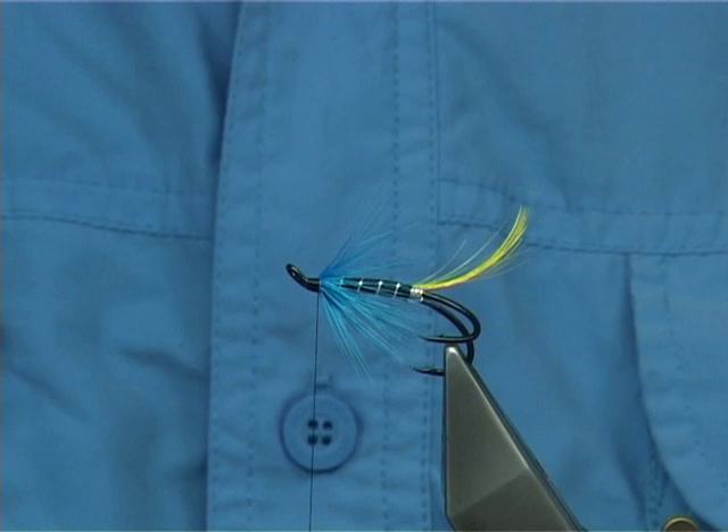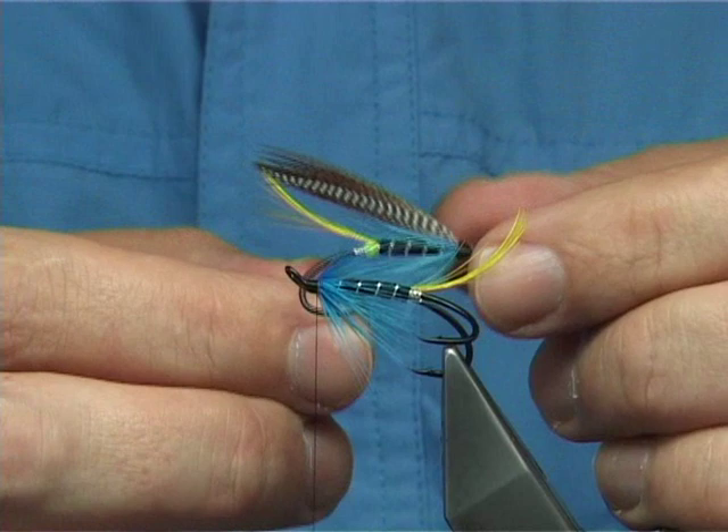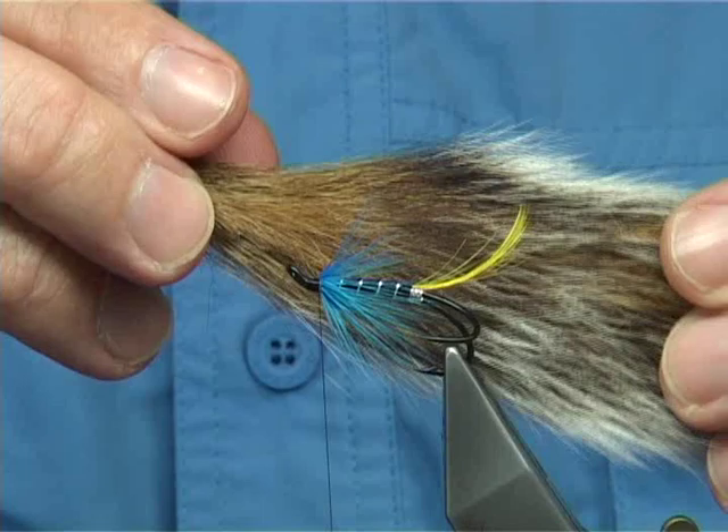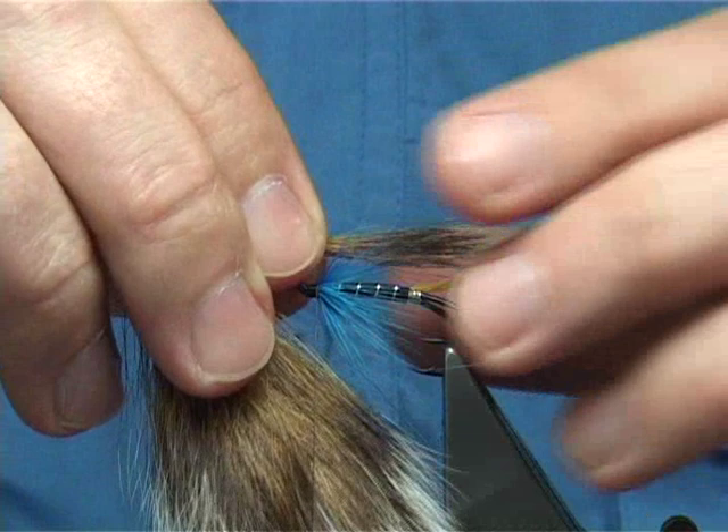Now, the difference — I'll show you. This is a feather-winged version, it's bronze mallard, and then you actually use winging for the sides. In this case I'm going to be using grey squirrel — just natural grey squirrel. The hair wing is more popular than the full feather wing.